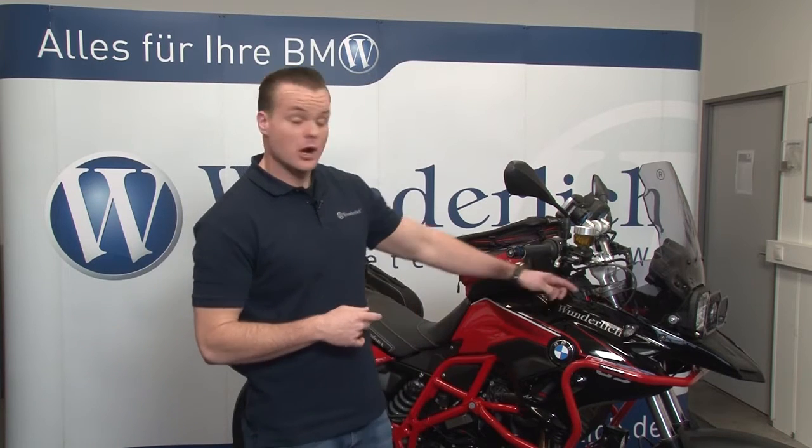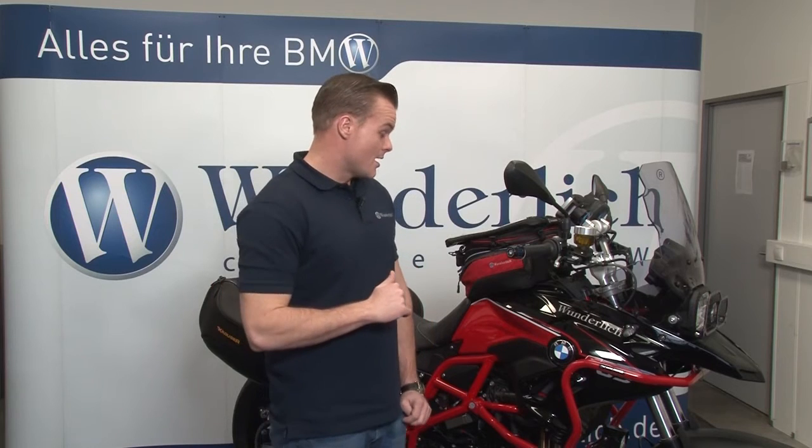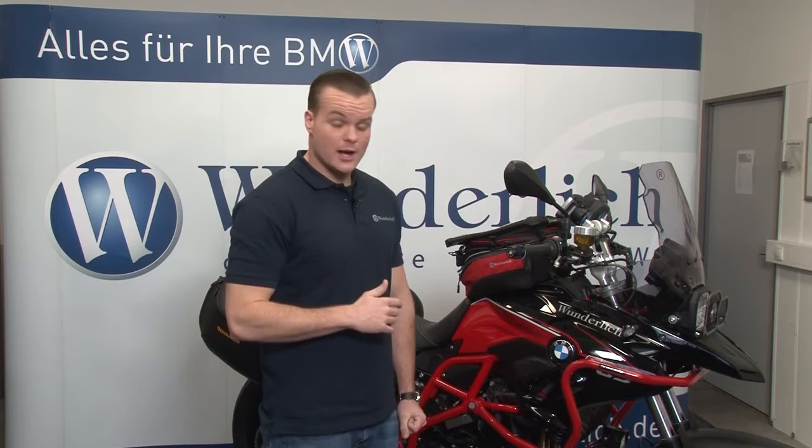We also have handlebar risers mounted on this model. Those particular handlebar risers will fit almost all the parallel twin models. They only come up 20 millimeters, but nine times out of ten that's really all you need — it sits you more upright, making your ride a lot more comfortable.